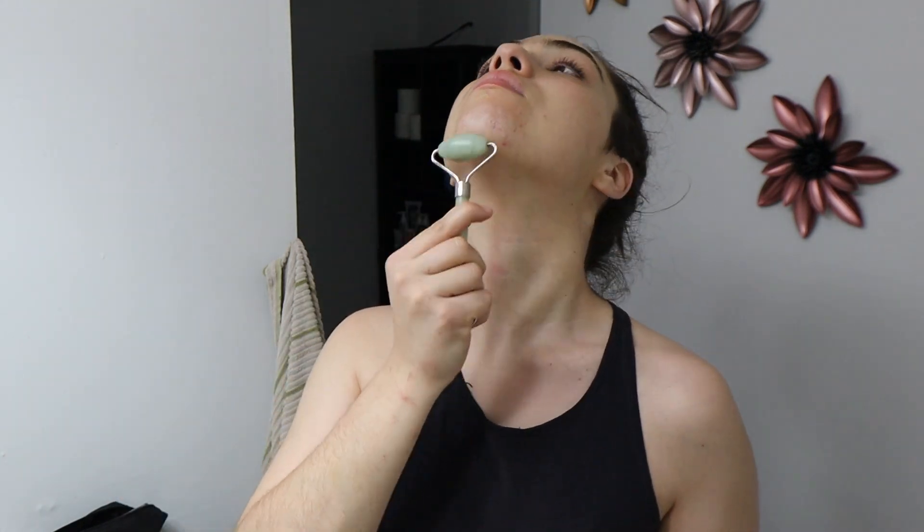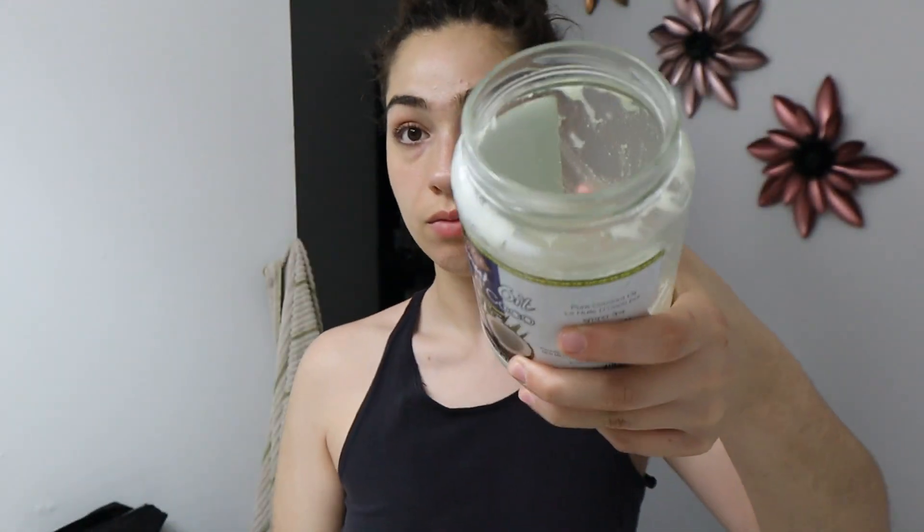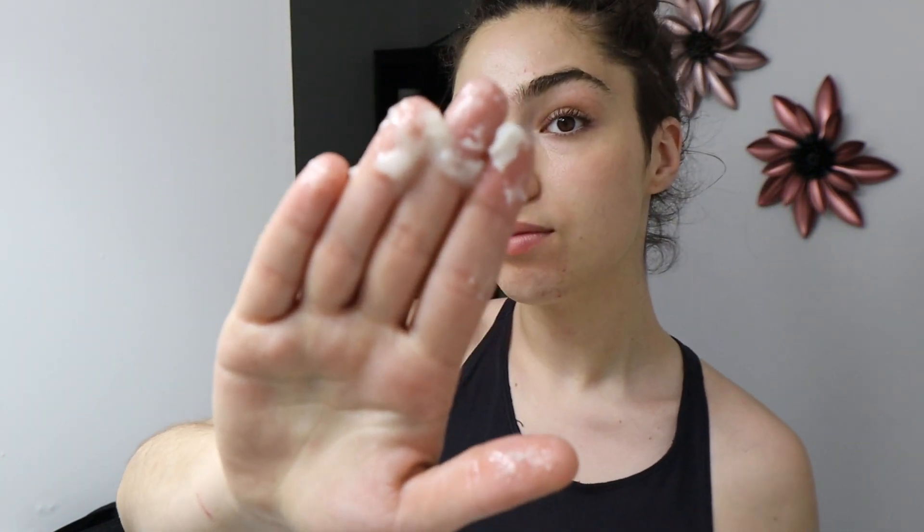Finally I use coconut oil, which is what makes me shine on camera every single time — something I get asked about a lot. That looks like too much, so I usually start applying it on my neck, then put some on my shoulders if it's excess, because you don't want too much oil all over your face. Then I use the rest for my face.